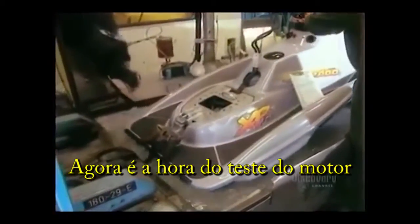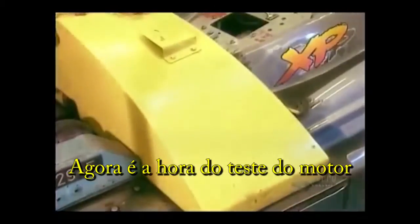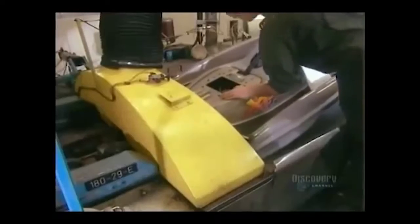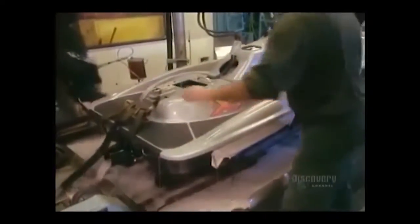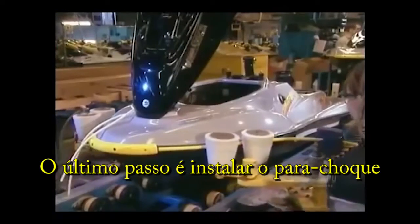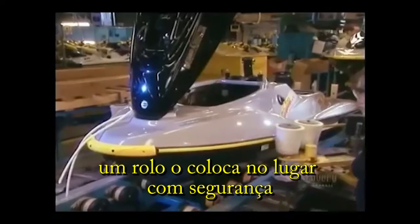Now it's time to run an engine test. The last step is to install a plastic bumper. A roller presses it securely into place.